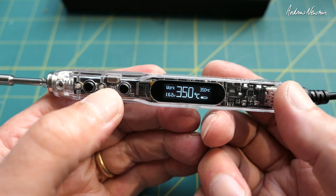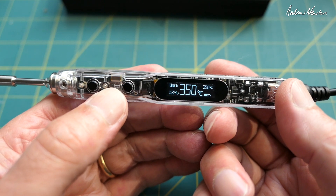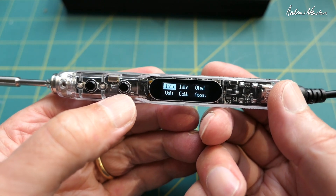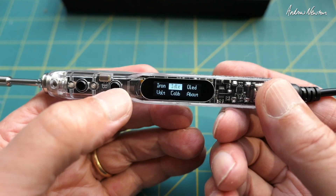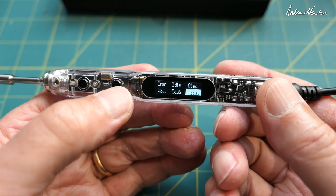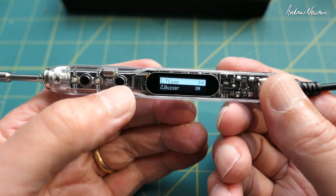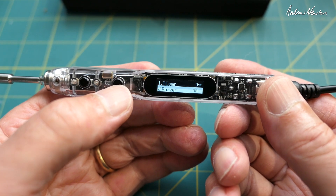Push and hold the B button and we've got some menu selections: Iron, Idle, OLED, Volt, Calibration, and About. Let's have a look at what's available in the Iron menu: temperature compensation, buzzer on or off, temperature unit, working temperature 300. There's stacks of stuff in there.